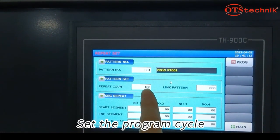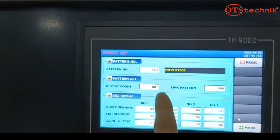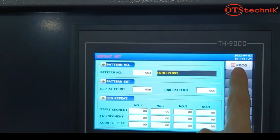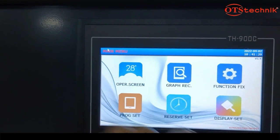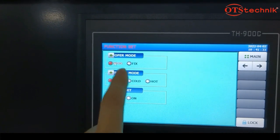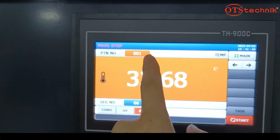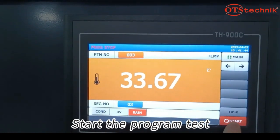Set the program cycle. Set the test mode. Select the program number and start the program test.